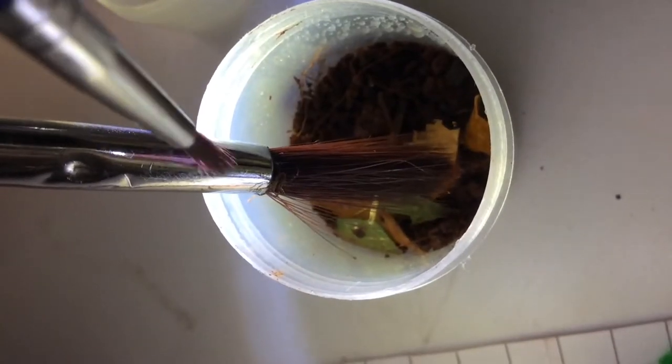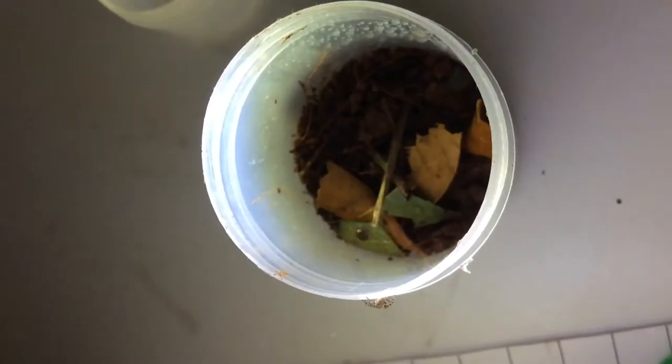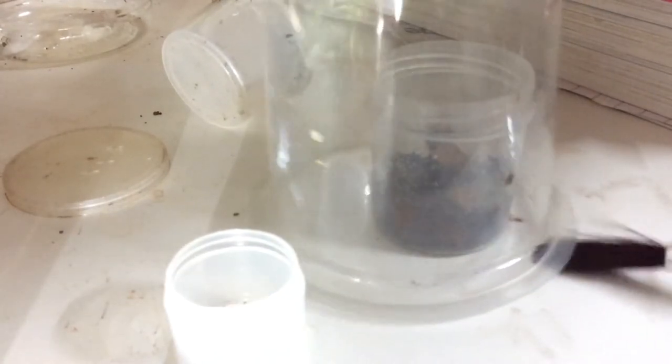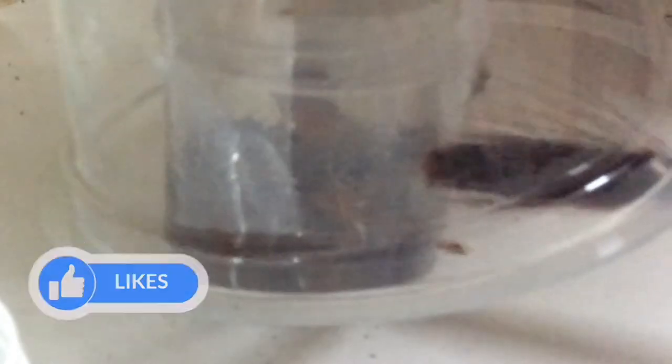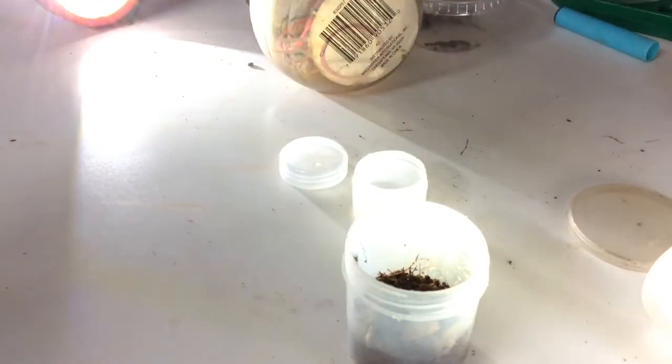Taking my second brush and pushing it in. I'm gonna cup this guy. Now I'm gonna push my brush underneath this cup and rehouse the spider inside. Poke, poke, and poke. Done. Lifting the cup up.